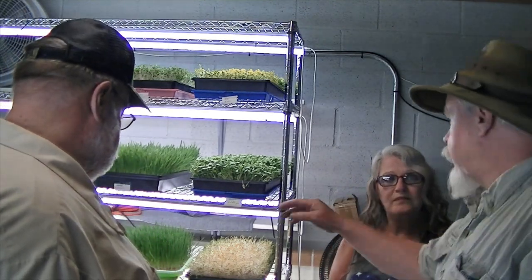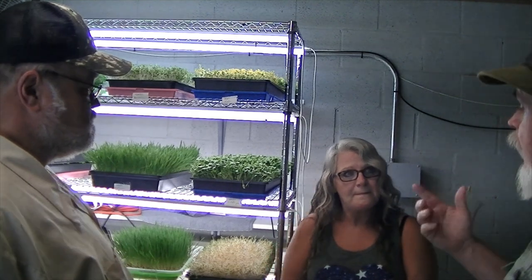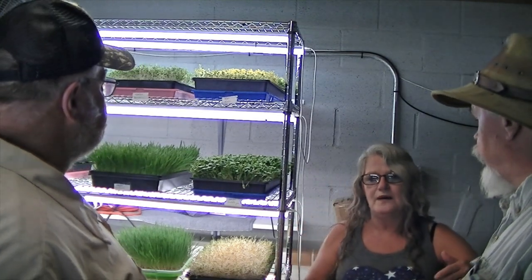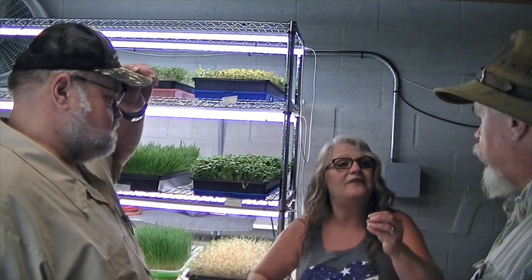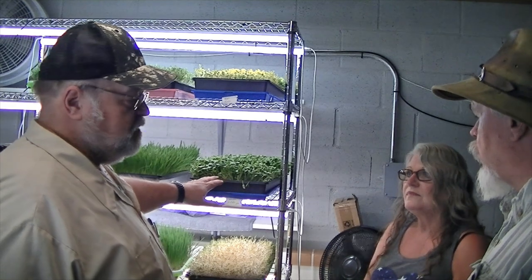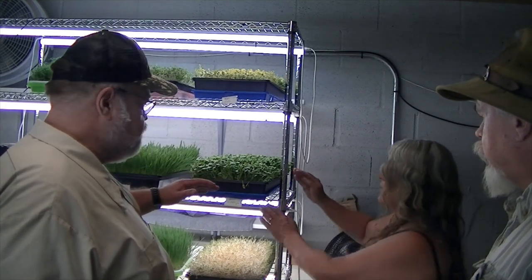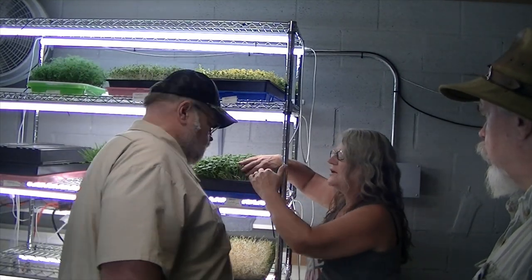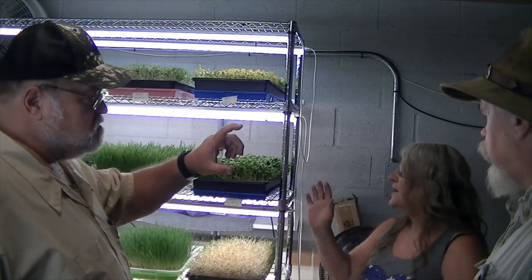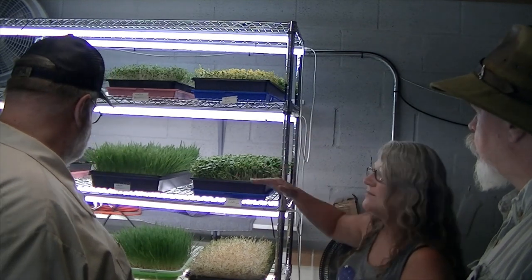Once you've harvested, you come in and cut this off just above the soil line — you're left with the root system. You don't want to get the soil into the green. You're looking at the stem about that long. Depending on what you're growing, some grow taller, some are short — just cut right above the soil level.